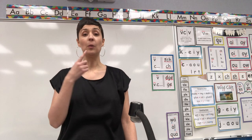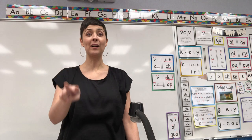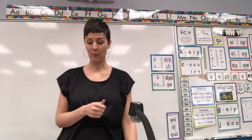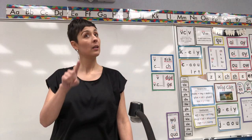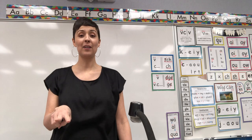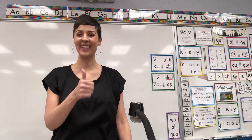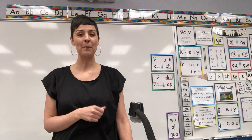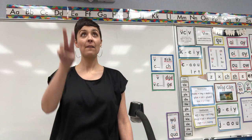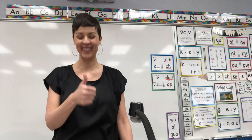Number one: U. U-consonant-E, comma, U final, digraph UE. You got it! Number two is a new one. Number two: J. G final, trigraph DGE, comma, GE. You got it! Number three: S. S comma, C, final SS, comma, CE. You got it! Number four: Ah — O. Number five: ER — combination ER. Number six: OR — combination OR.